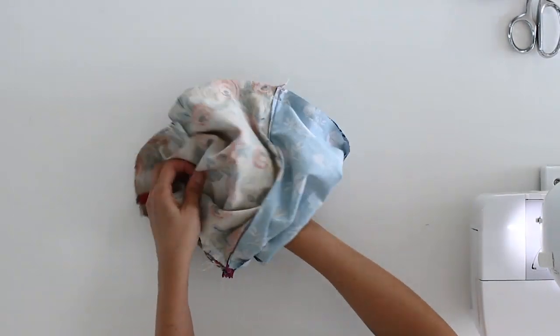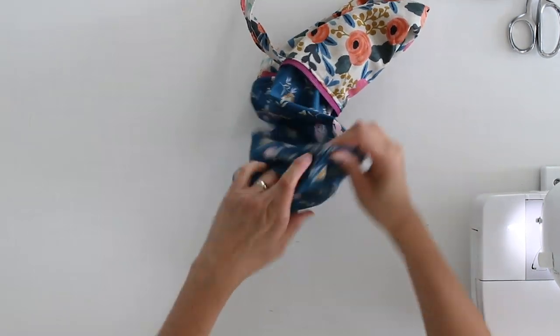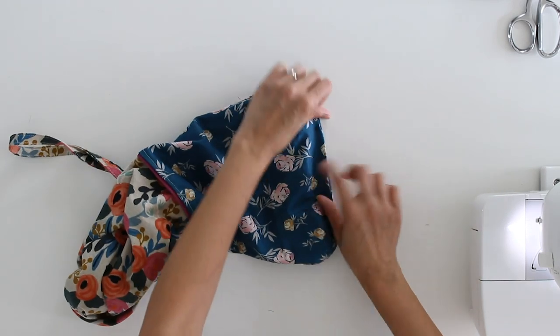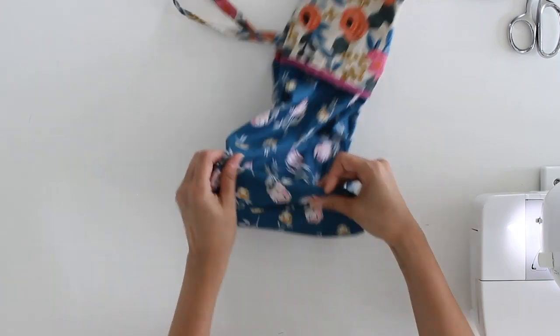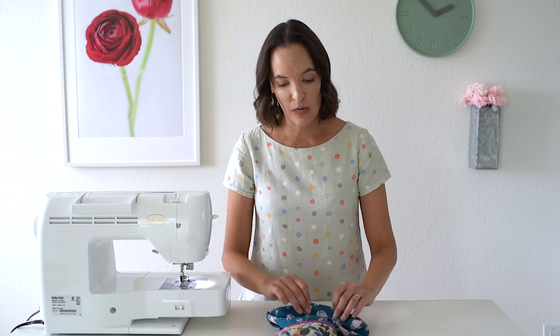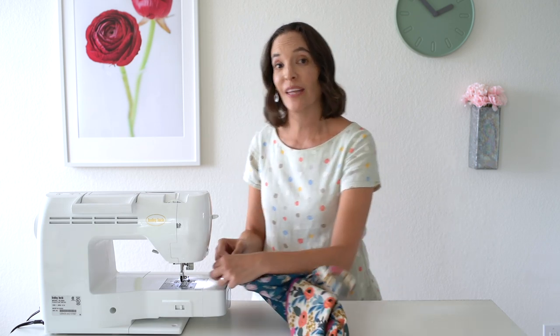Next step is to go ahead and turn your zipper pouch right side out. To finish the hole in the lining, you can either push those seam allowances in towards each other and run it under the machine to top stitch the two edges together, or you can fold those ends in and use a hand sewing needle and a blind ladder stitch to finish off that seam. I have a whole other video on how to do the blind ladder stitch. For this one I'm going to do the quick finish and stick it in my machine, but there is a link below if you'd prefer the invisible blind ladder finish.